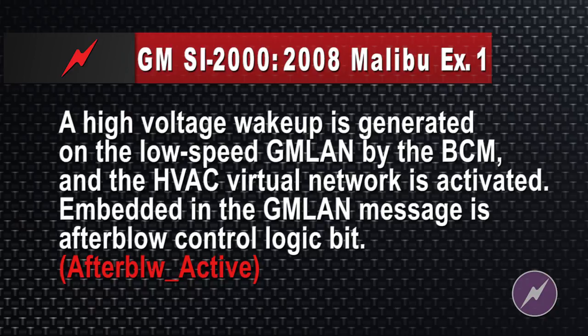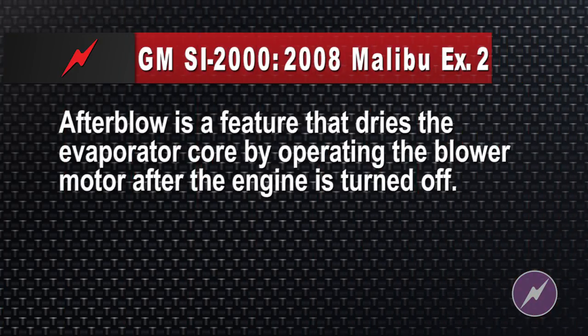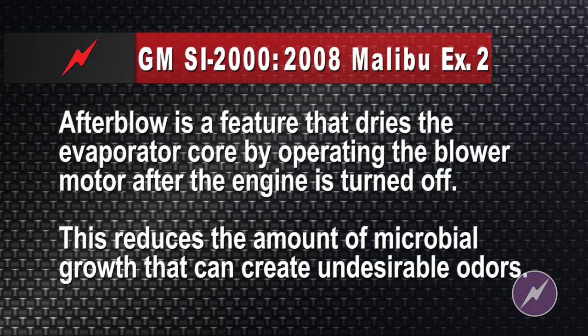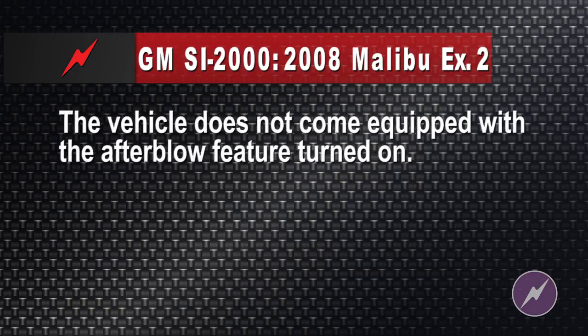This doesn't sound like anything you or I could do, does it? I don't see the word Tech 2, I don't see the word J2534 reflash tool, I don't see the words 'push this button' or anything actionable — just a bunch of engineer gobbledygook. After blow is a feature that dries the evaporator core by operating the blower motor after the engine is turned off. This reduces the amount of microbial growth that can create undesirable odors. So far I understand the way they're wording it.